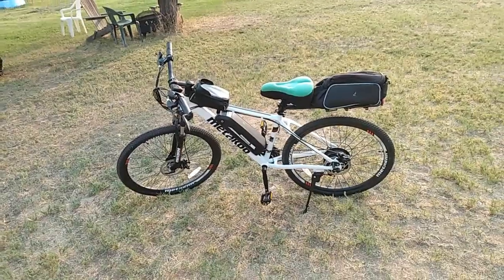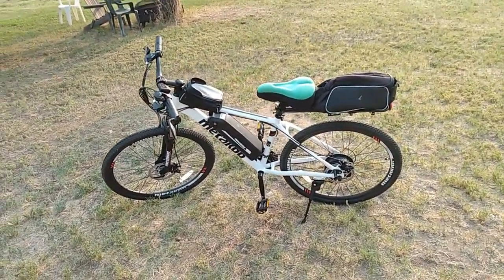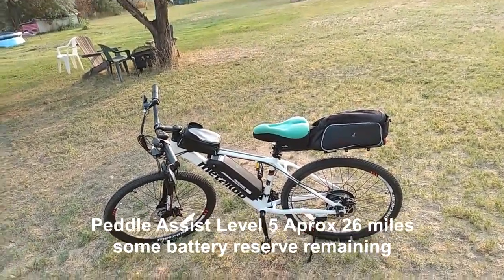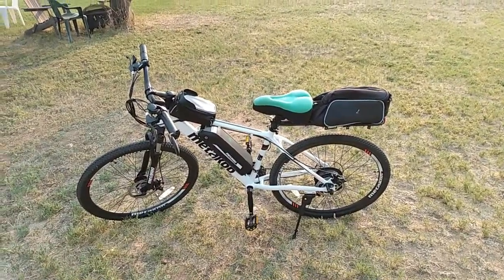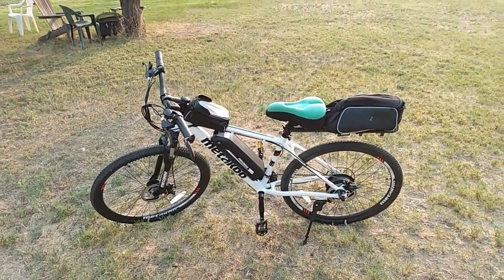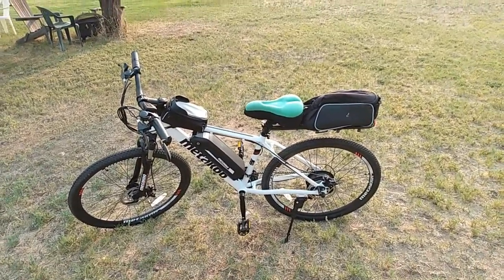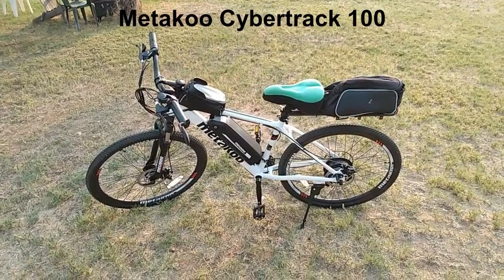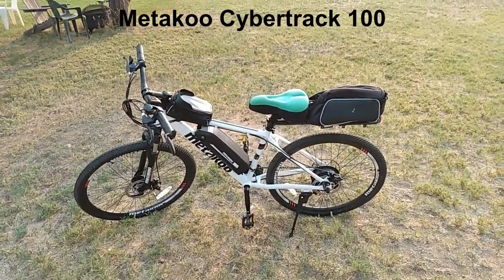Let me show you — this is the Metaku Cybertrack 100. If you can get 30 miles, which I think is a very fair estimate and may even be a little underestimated, that's a good long trip. That's enough to get me to town and back — I've got a couple of towns about 10 miles away, so I can easily get there and back and still probably have some battery reserve left over. I'll keep doing some updates as I always do, but I'm very impressed with it. Again, this is on Amazon — the Metaku Cybertrack 100. I'll put the link if you're interested; they still have the $100 off coupon so you can get it for right around $700. Really good mountain bike for moderate trail riding or cruising around backcountry roads, or even used in the city.